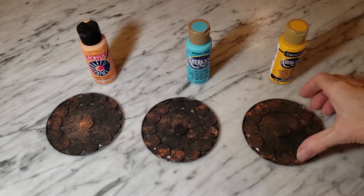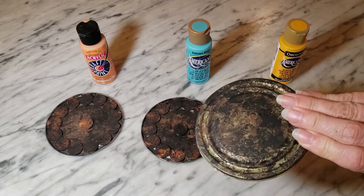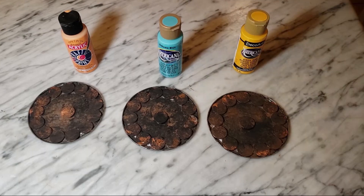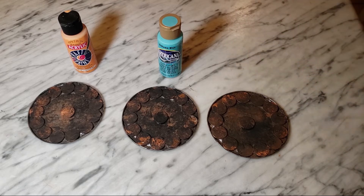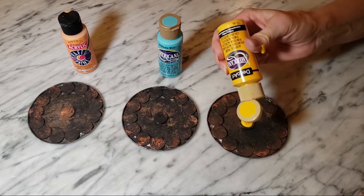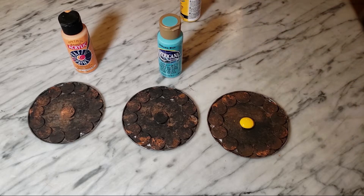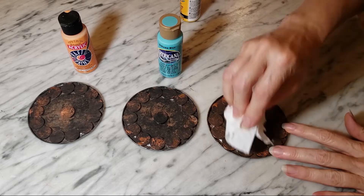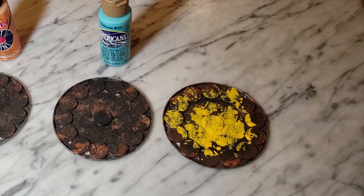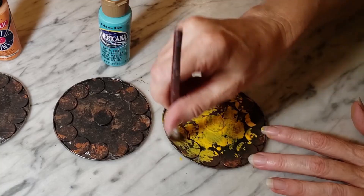Here's what my faux rusted finish looks like once it's dried. As I mentioned, I want to go ahead and add a little bit of color to mine. It's entirely up to you what you want to do to finish these, but I'm going to use the same technique as before with my paintbrush and a paper towel to add a little bit of color to the coasters and just make them a little more bright and interesting.